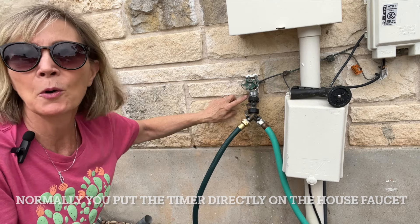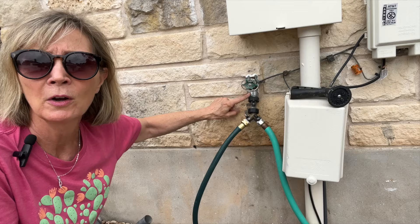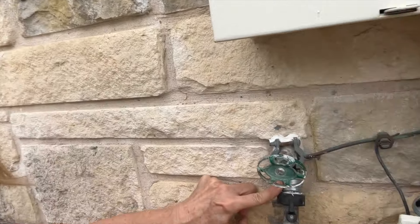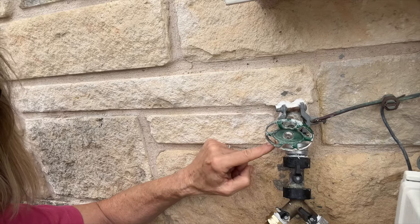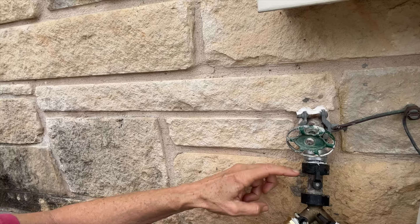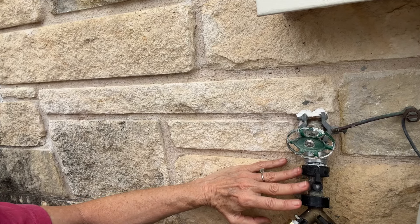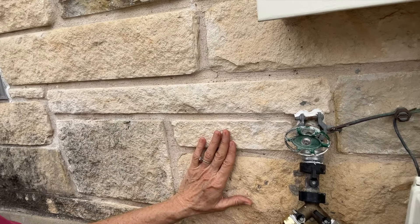It's very important — most homes already have a backflow monitor on the faucet. If you don't have a backflow piece on your faucet, you just need to add one. It would go right here between the faucet and your splitter. That just keeps any kind of bad water, soil, or anything from going back up into your home water supply.